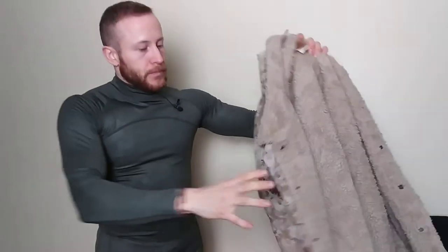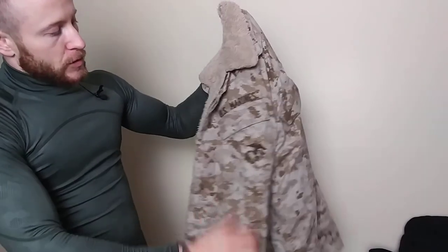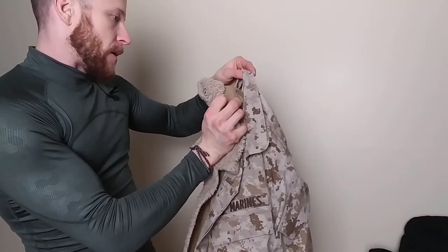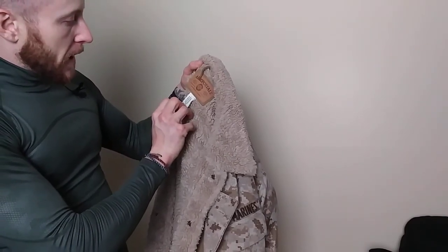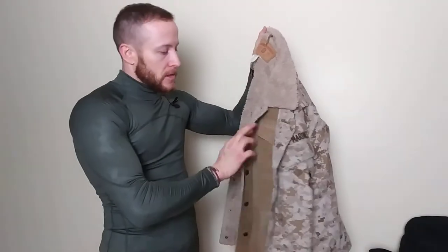This is my emergency bug-out jacket — also what I use for shoveling snow in freezing cold. It's a custom jacket I made from an old United States Marines official jacket, made for the Department of the Navy. I added an American Eagle outer shell: 100% real leather with a sherpa lining, 100% acrylic sleeve lining, and 100% nylon. This is the warmest jacket I have.